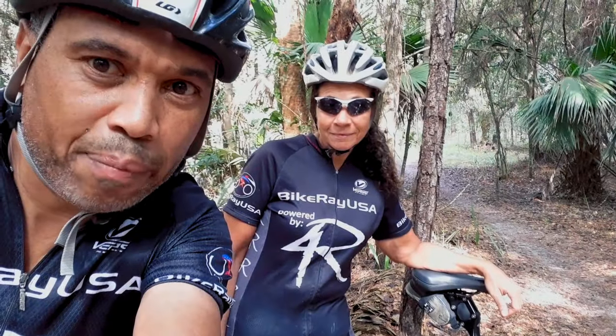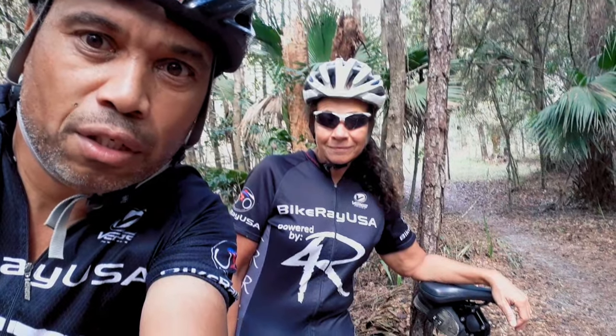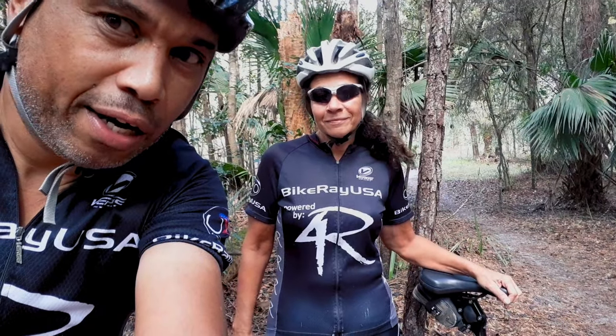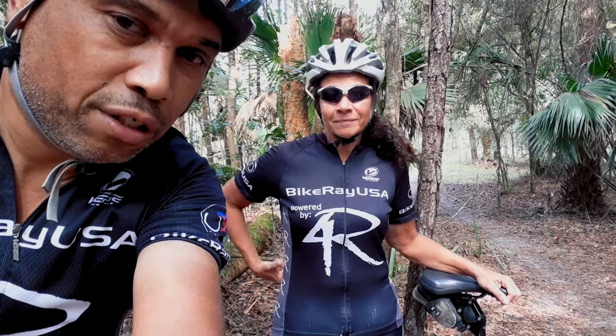We're out here at Markham Woods trail trying out this new Venzo suspension seat post — we literally just got it yesterday, put it on last night, and today's our first ride on the trail really testing it out. Awesome seat, I'm telling you. You like it? Yeah. Good.